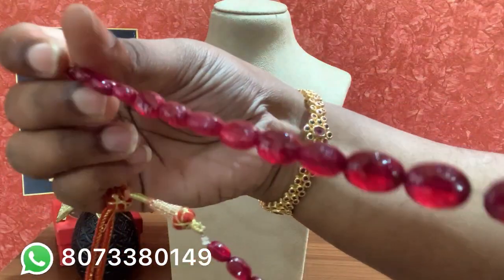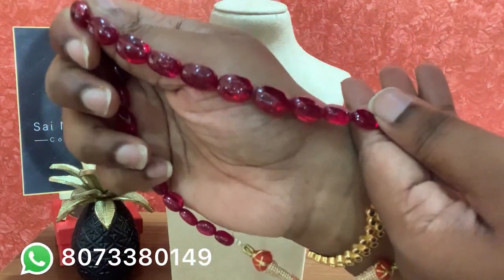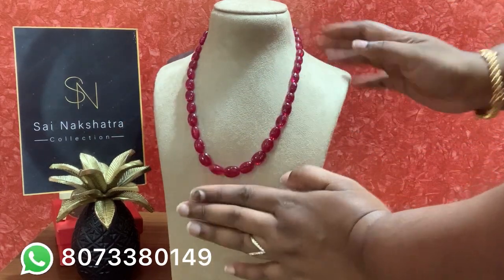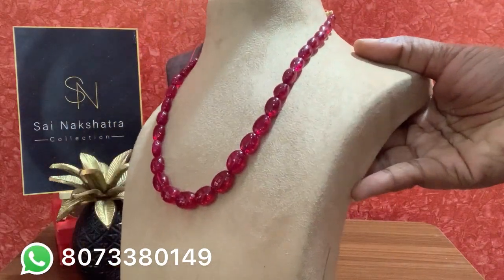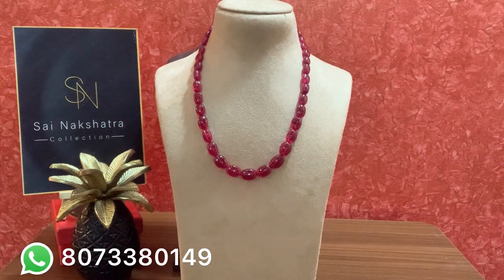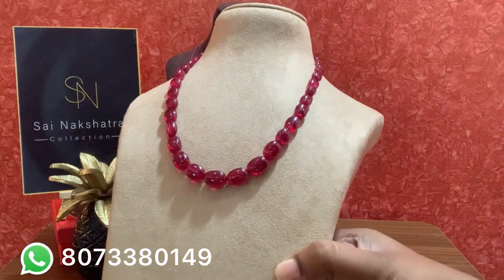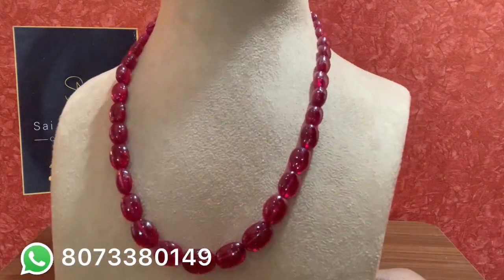You don't need any pendant or anything — this will stand out on its own. You can pair it with your pattu saris, linen saris, any gowns, or salwars — this will definitely look good. Men and women both can wear it. These are excellent — around 17.5 inches in length. I am introducing this on the channel for the first time because of a customer's requirement. If anyone is interested in this precious piece, please contact me.